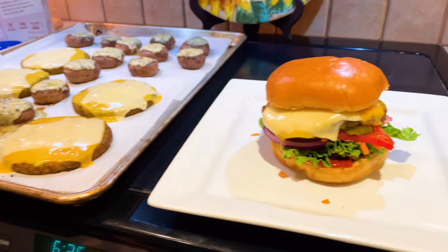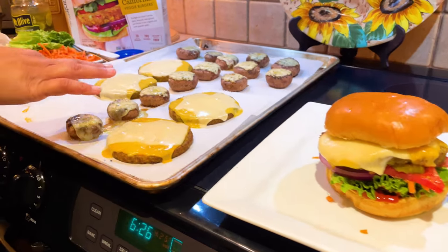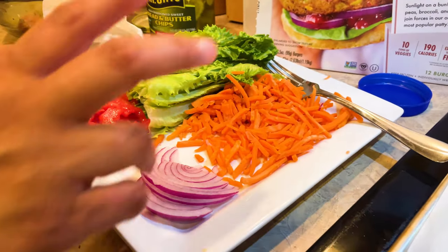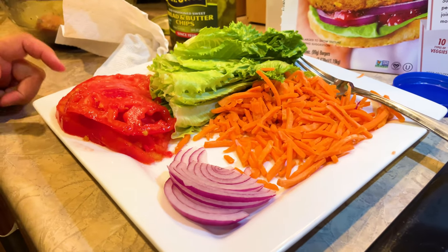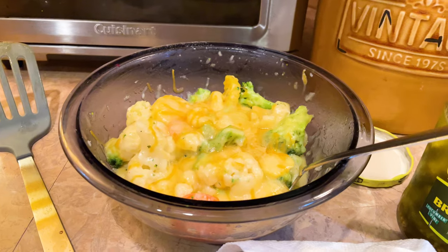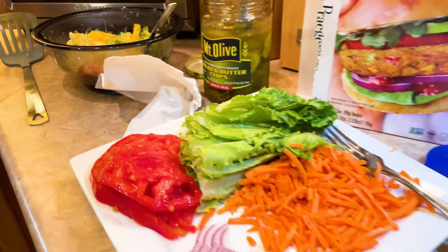So I cooked it at 425 for about 15 minutes. I did cook some stuffed mushrooms. Here's my plate of toppings — we've got some shredded carrots, onion, tomato, lettuce, and some pickle. And the rest is just up to you if you want ketchup or mustard. We've got some broccoli and cauliflower in there too.